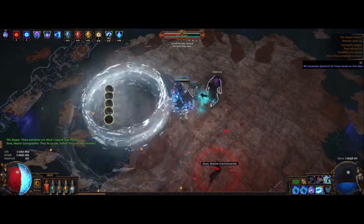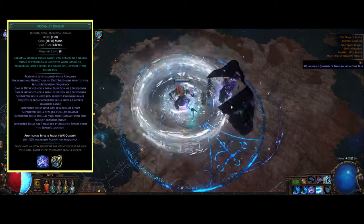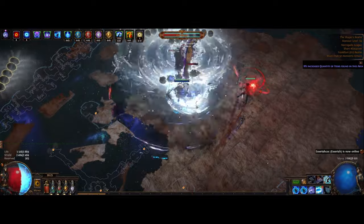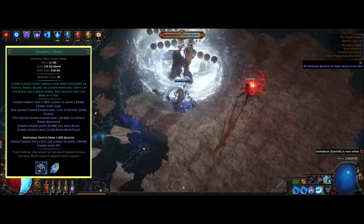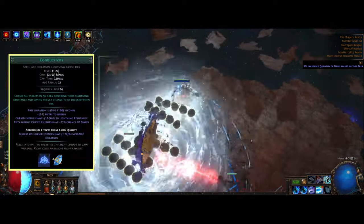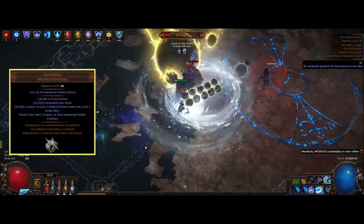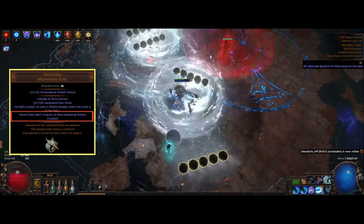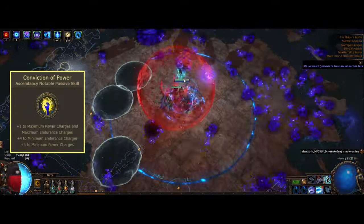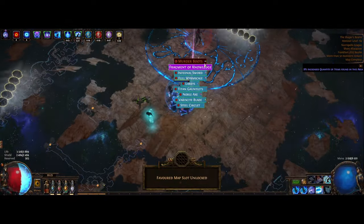The build uses four curses in total. You want to put two of them in the helm and the other two set up with an Arcanist Brand, which triggers the other two curses for bosses or harder enemies. I'm going with Assassin's Mark and Elemental Weakness on the helmet — those are up all the time — and for the brand we have Conductivity and Enfeeble. To have four curses we use the Nefarious Famine unique ring, where the curse limit equals our maximum power charges. We get three by default and another one from Convocation of Power from our Ascendancy, which also gives us endurance charges for physical damage reduction and elemental resistance.